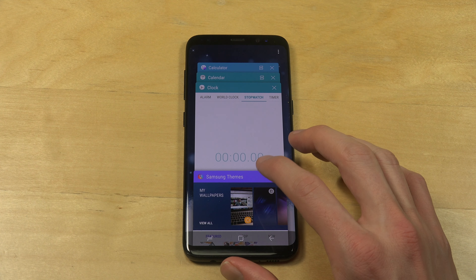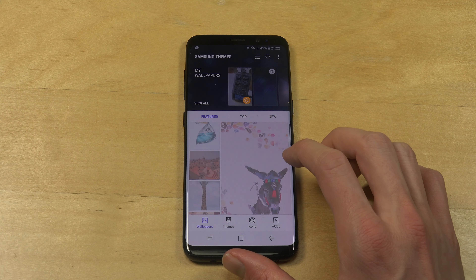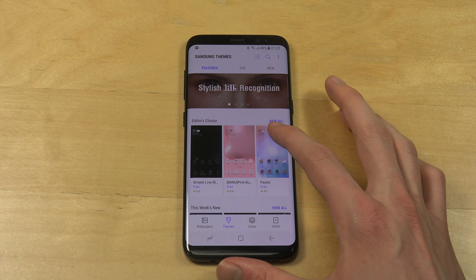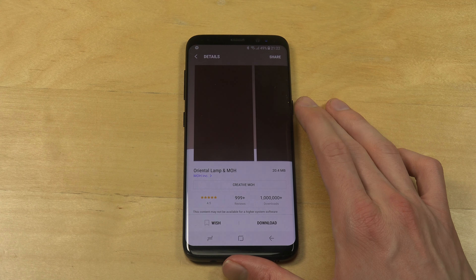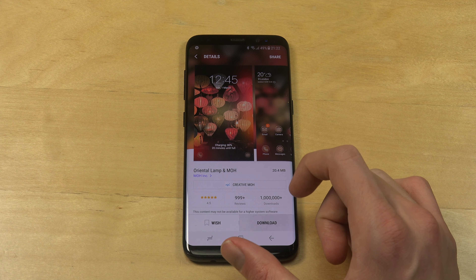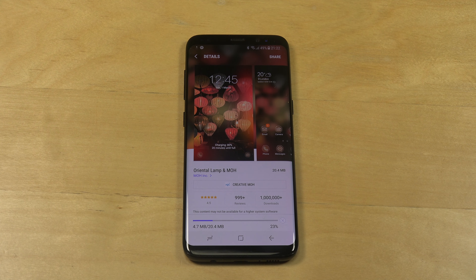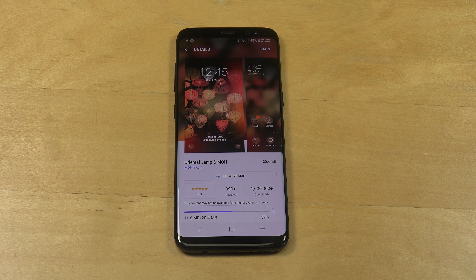And it looks like it's some sort of a Christmas theme almost. I like how Samsung's themes don't just change the UI, but also the UI of apps, so it's very nice. I sort of feel that with Sony phones, they usually just change the colors mostly, so that's a little bit boring.